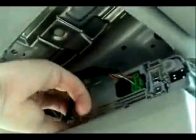Once all four bolts are removed, you simply need to pull down the entire console in one piece and unhook the two wiring harnesses that are attached to the unit.